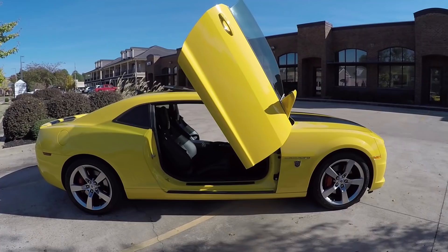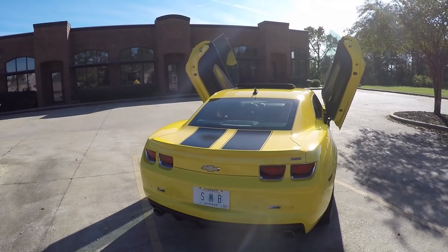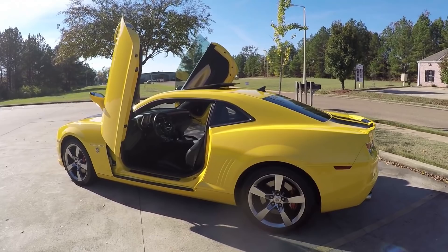Hello YouTube and welcome back to the channel. Doors that open upwards have many different names like Lambo doors, butterfly doors, even vertical doors. Whatever you call them, there's no denying that they're one of the most attention-getting mods you can do to a car. Today I'm going to answer the question: how hard is it to install Lambo doors? I'm going to show you how we got these installed from start to finish, coming up right now on Stuff with Steven.